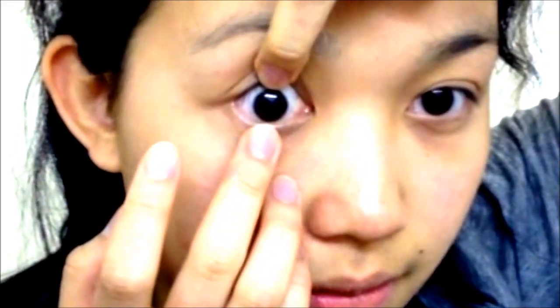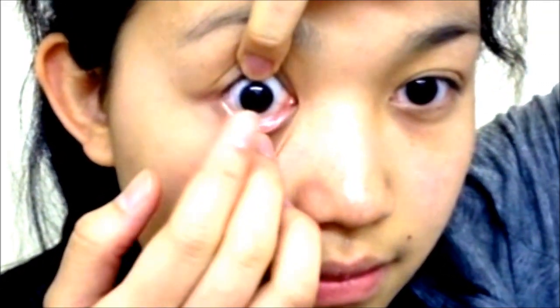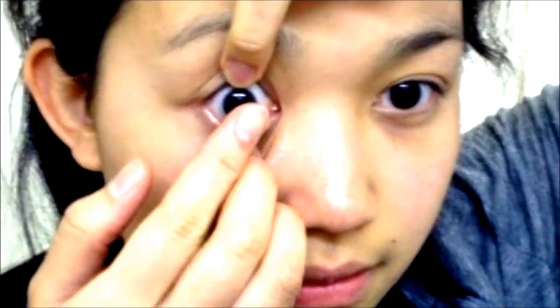Should the lens be uncomfortable on insertion, simply move it slightly off centre with a clean finger, and as it returns to position, it will be more comfortable.